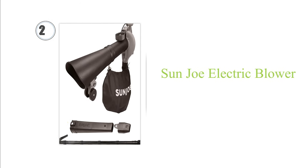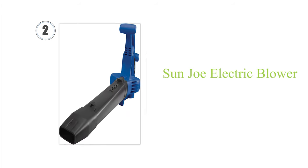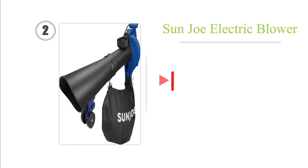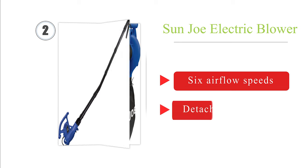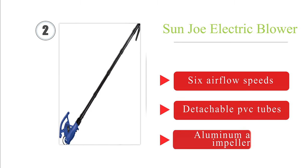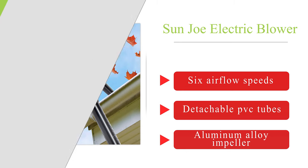At number 2, this versatile Sun Joe electric blower will take all the strain out of cleaning, as it can either blast the leaves away or vacuum them up. The robust 14-AMP motor has an integrated mulcher and two removable collection bags. It features six airflow speeds, detachable PVC tubes, and an aluminum alloy impeller.